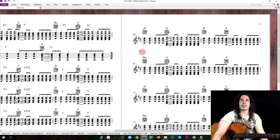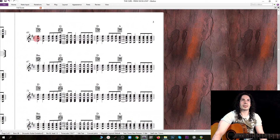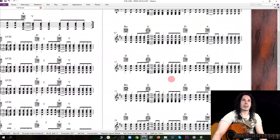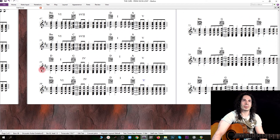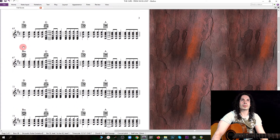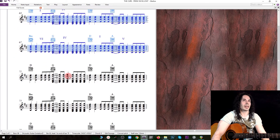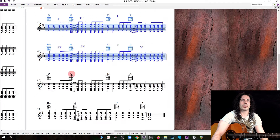And now here he plays the same thing one more time — the chorus — and here we have like a coda, and it's the same harmony, so I'm going to copy this. Here's the last chorus, and the same thing for the coda, and the last time.